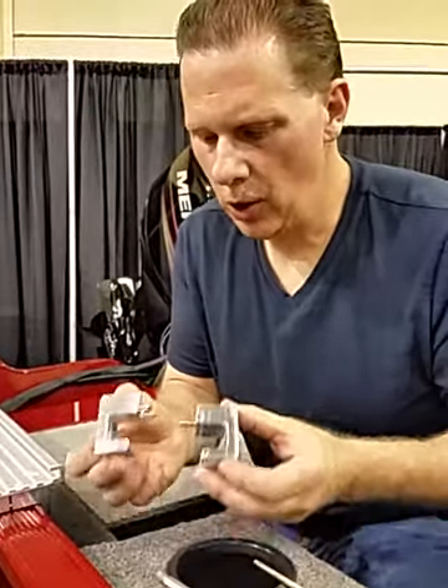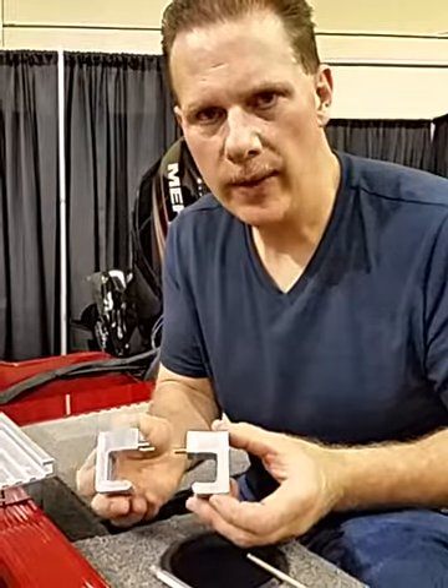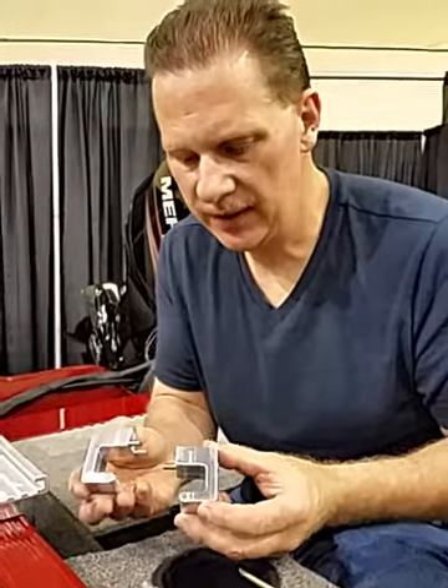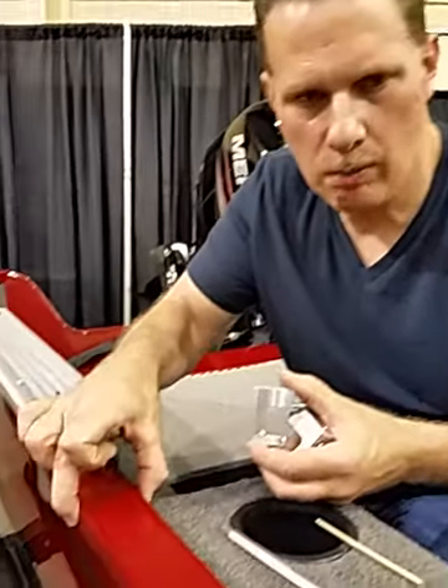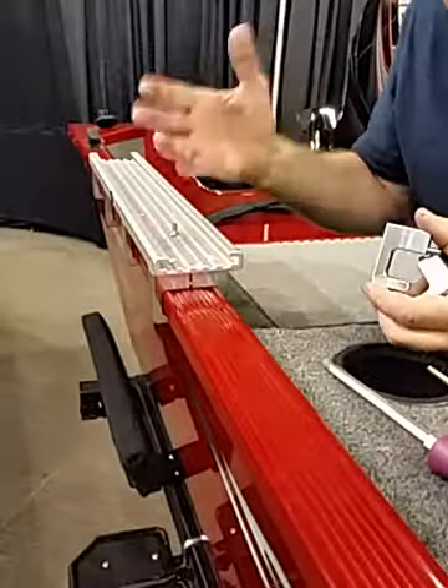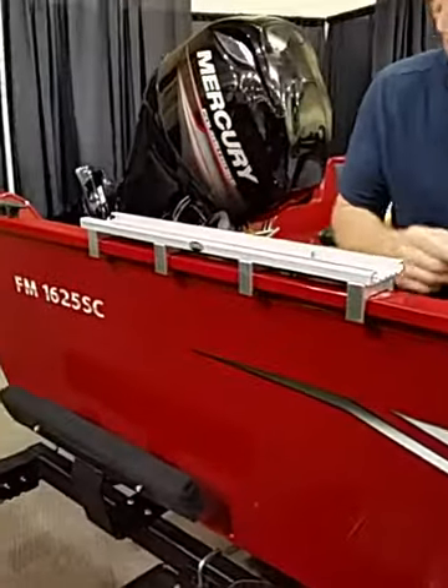We're here with Traxtech Corporation going over and showing you an introduction of one more of our new mounting applications. This is a clamping system that goes on these narrow gunnel wall boats. This happens to be the 165 fishing machine.